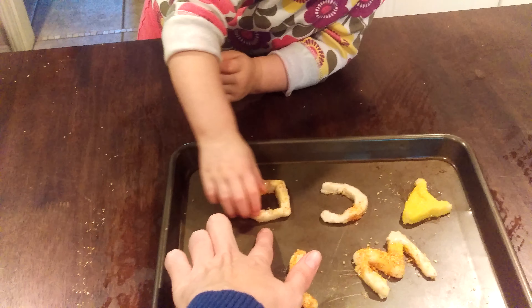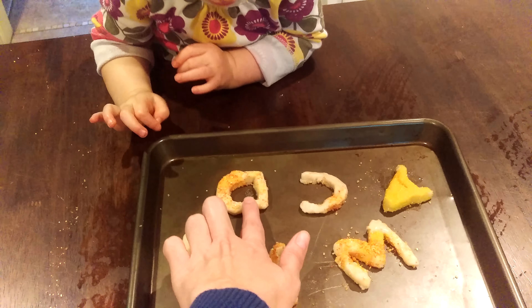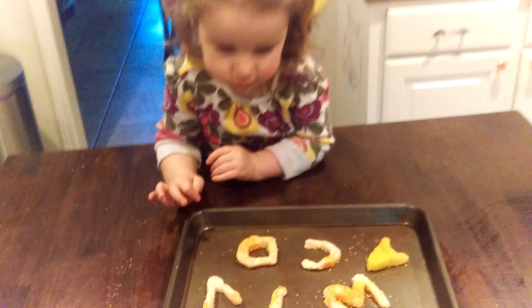What does this letter say? B. Not B. It's the letter D. What does the D say? D, D.